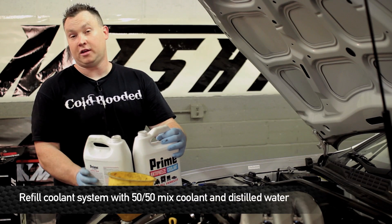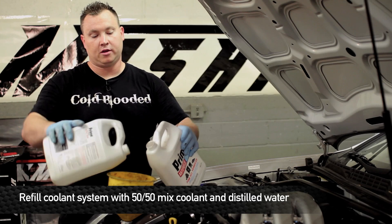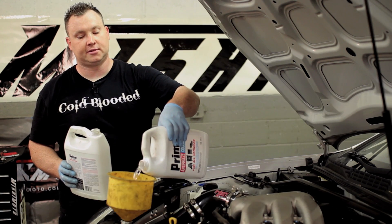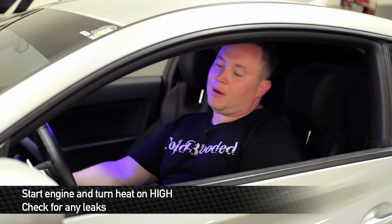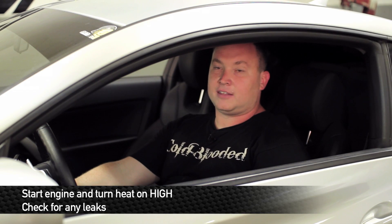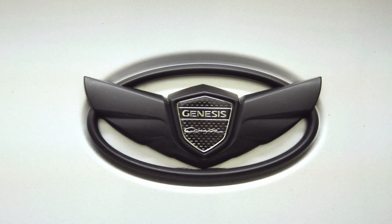When refilling the coolant, you want to either use a 50-50 mix of coolant and distilled water, or you can buy it in the 50-50 mixture as sold in stores. Before you go ahead and start it up, make sure you turn the heat on high and make sure all the air bubbles are out of the system before taking it for a drive. Make sure you have solid heat coming out of the vents. This is Matt Walden signing off — enjoy your Mishimoto products.